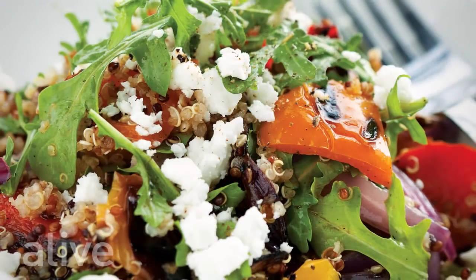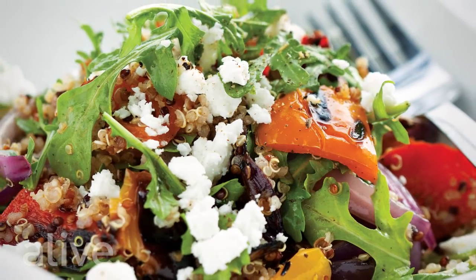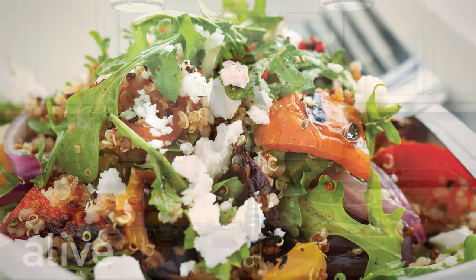Welcome to Alive in the Kitchen. Today we're going to make a leaves and grains dinner bowl. A great salad is more than just leaves and dressing — this salad has an array of beautiful summer vegetables that add lots of color and many nutrients. You can have this as a side dish or a main dish. Let's get started and review our ingredients.